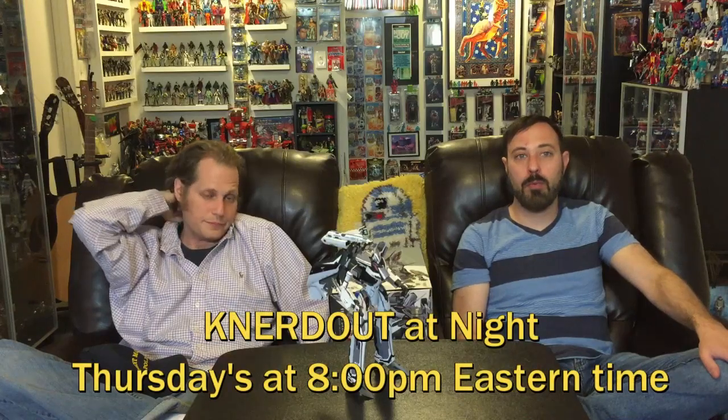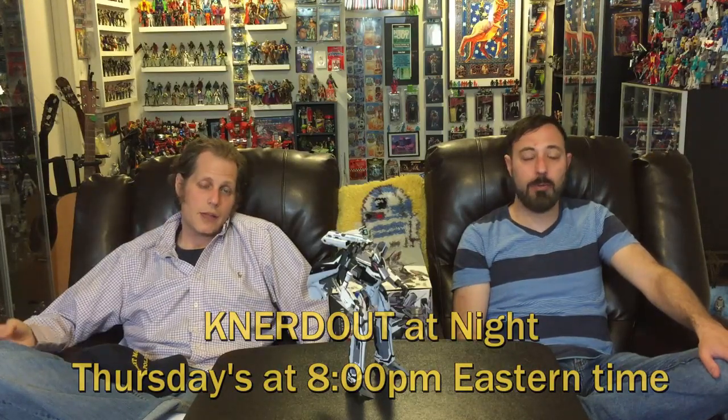We did that Nerd Out at Night episode — I had fun doing that and it seems like everyone else did too. We hope to continue doing that — let us know what you think. We're gonna do it either way. I'll try to find better camera angles than up my nose, maybe do a little toy tabletop and bring it down.